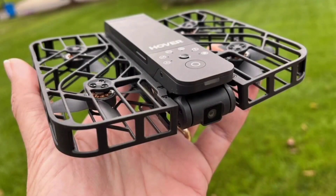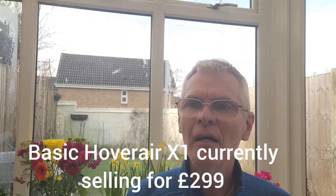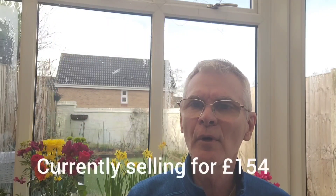I've been after a drone for quite a long time but I didn't want one that you flew in the traditional sense with a hand controller. I just wanted a simple one. A year or so ago the Hoverair came out but it was around the 350 to 400 pound mark, which was a little bit expensive. So when the DJI NEO came out at 160 odd pounds, that was much more my cup of tea.